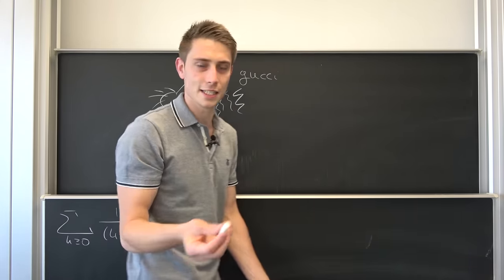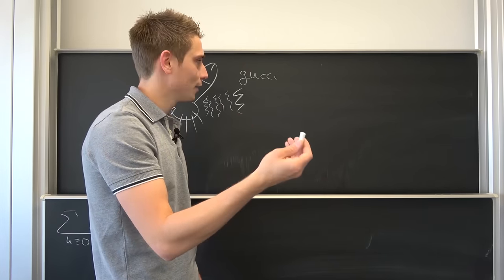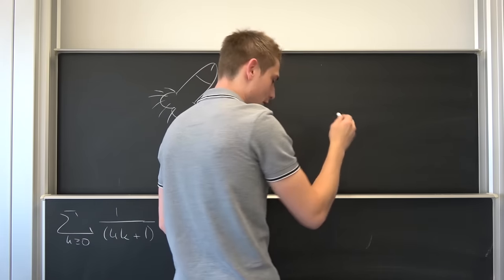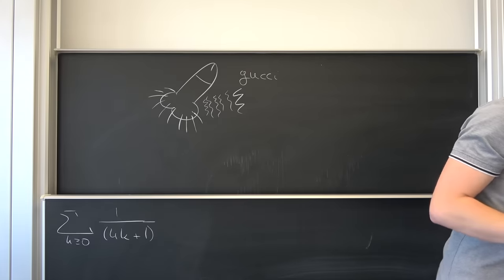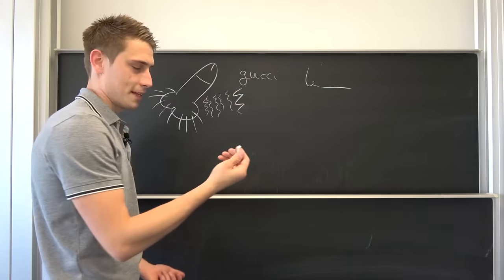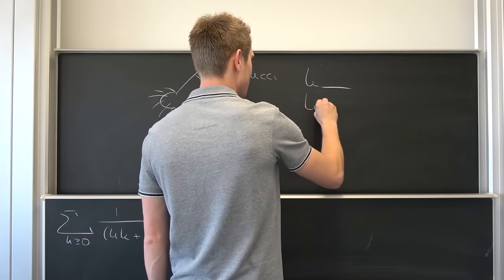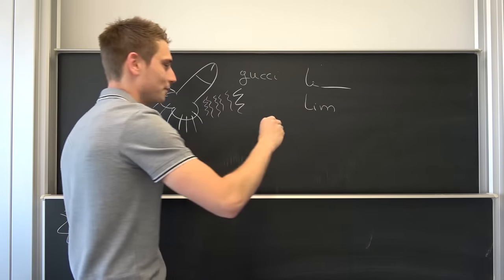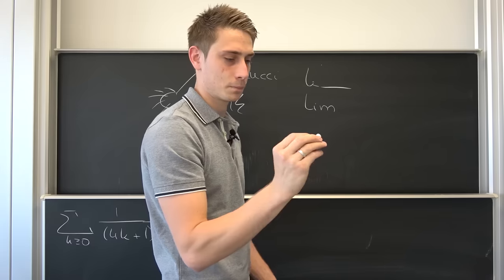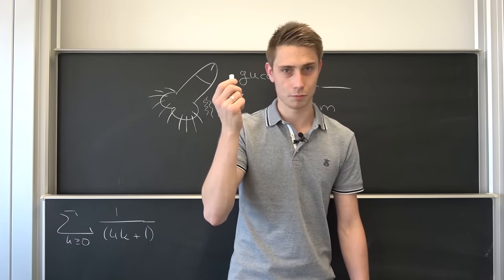One thing I want to see is if I can write a limit in the right way using this chalk — I've never done this before. If I take a regular piece of chalk and I want to write a limit — it just doesn't work out. But if I use the Hagoromo — Gucci, pretty freaking Gucci.